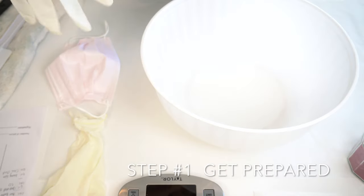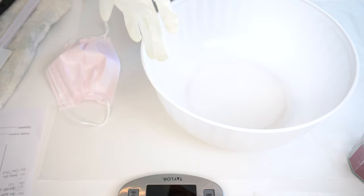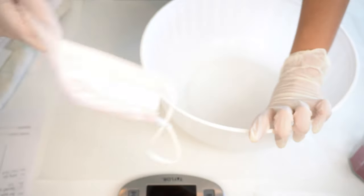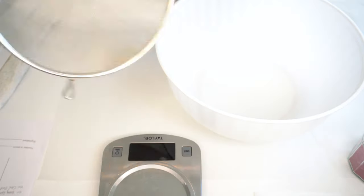Step number one: get prepared. Get your gloves on, and even if you're making this for yourself, it is great to keep the whole process as hygienic as possible. I would suggest also using a mask, especially when working with some of the finer powders that are lighter than air, since this can irritate your nose and lungs. Make sure you have everything you need in hand, like your recipe, a scale, sifter, a spoon, and a spatula.